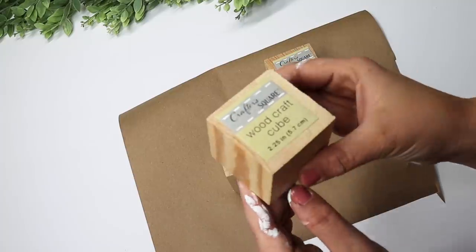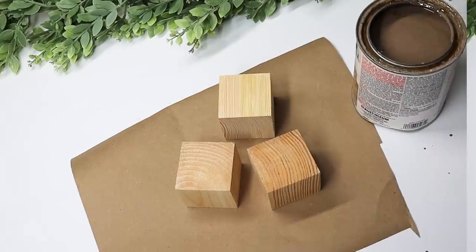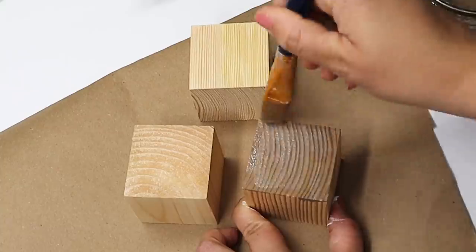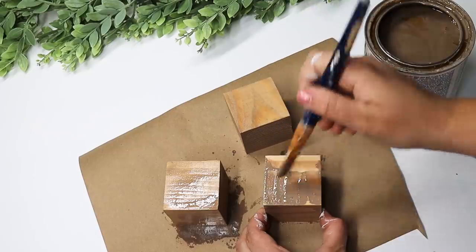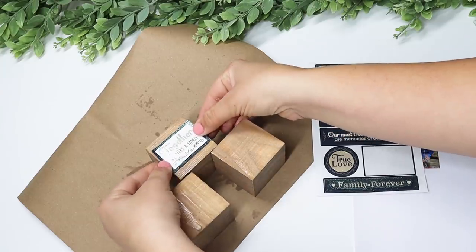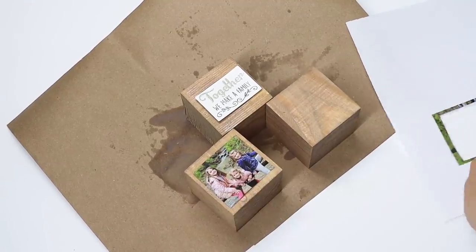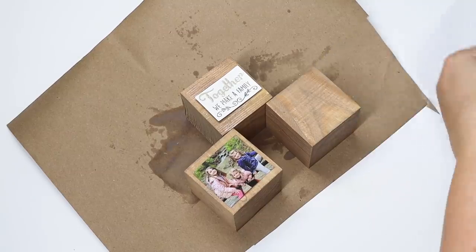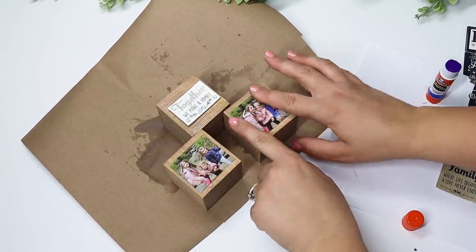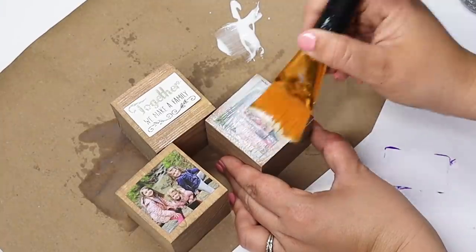You can find 2.25-inch wooden blocks from Dollar Tree in the crafter square section. These are awesome to keep on hand because they make great gifts as well as home decor. I took three of them and stained them with my favorite flagstone-colored Rust-Oleum stain, doing a couple of coats. These stickers also came from Dollar Tree — I arranged my favorites, put a quote at the top and then two pictures of my kids as her grandkids, then Mod Podged over everything to seal it. If the blocks get dusty on a shelf she can wipe them off since the Mod Podge protects everything. I used a square sticker as a size guide, let them dry — only a couple of minutes — and it made a really beautiful gift.